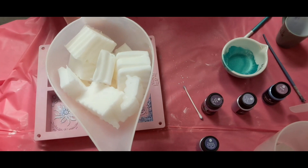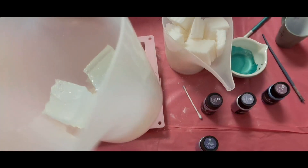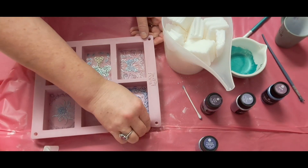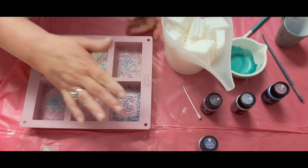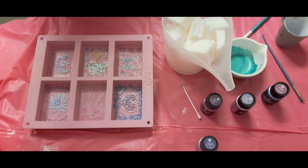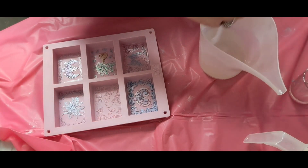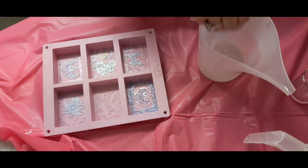I have 16 ounces here of goat's milk and I might do a clear layer — I'm not sure yet — just on top. We'll see. Okay guys, I'll be right back.